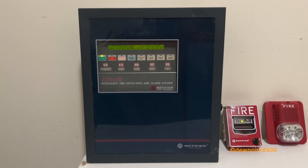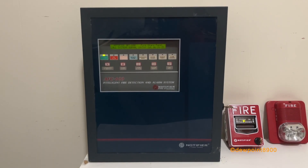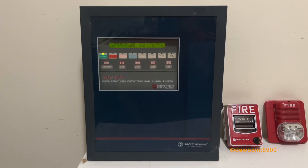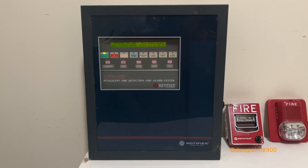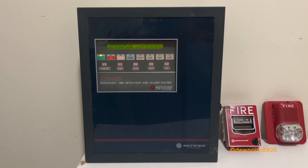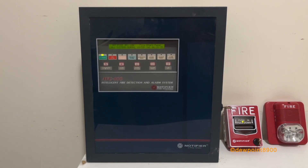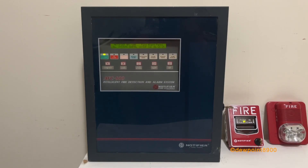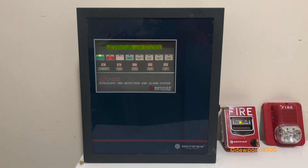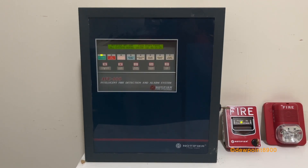Hello everyone. This is a Notifier AFC-600 Fire Alarm Control Panel. These were first introduced in the late 1990s and were designed for small to medium-sized facilities. At its core, the AFC-600 is an AFP-400, but it introduces a new addressable protocol known as FlashScan. The Notifier AFP panels use System Center's classic loop interface protocol, otherwise known as CLIP.